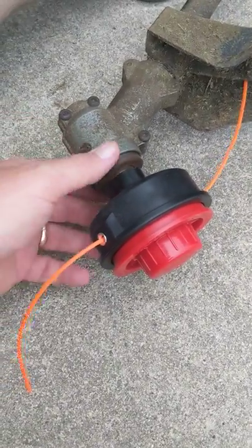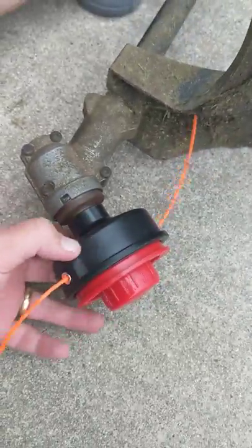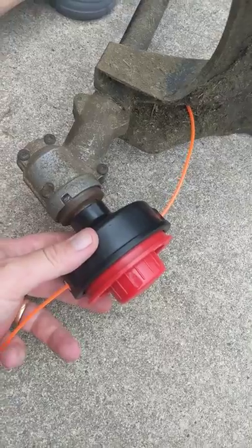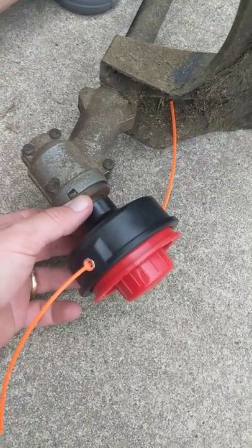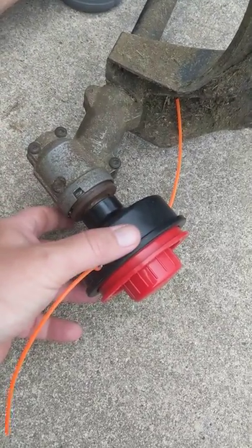Take the screwdriver out and she's ready to go. I will tighten this down a little bit more after the video to make sure everything's secure. I'm going to put another video up about how to restring this, because it is a double layer and that can be tricky.